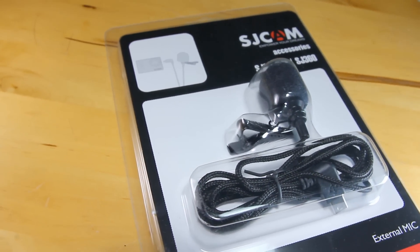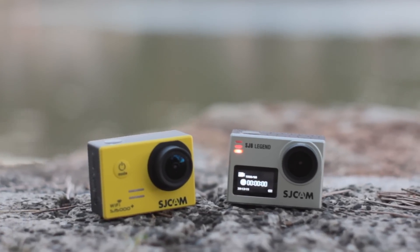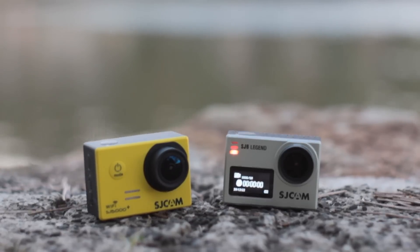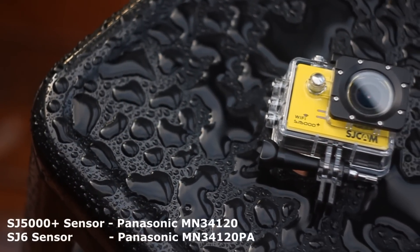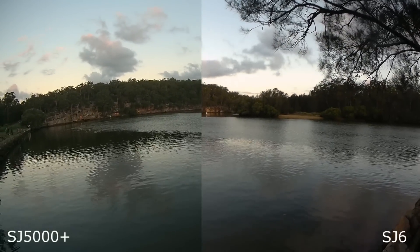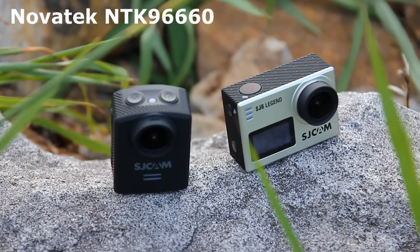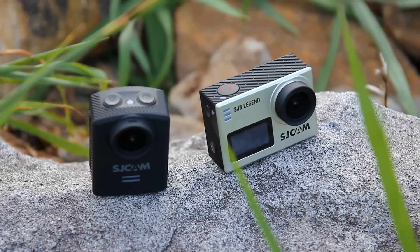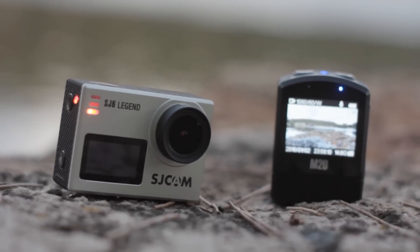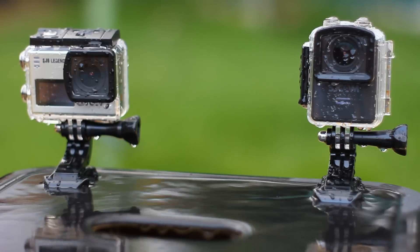SJCAM also sent me an external mic, which the SJ6 supports, and in the next segment I'll record using that mic. Regarding picture quality, I did mention the sensor is similar to that used in the SJ5000+ — in fact they are extremely close to each other, and the image profile is similar as well. With regards to similarities to the M20, the Novatec chip gave the M20 and the SJ6 the same numbers exactly — same bitrate, same resolutions, same frame rates. Apart from some very minor differences in color reproduction and image quality, the two cameras are identical in capabilities, or should I say, limits.